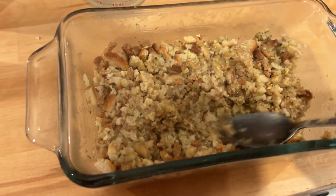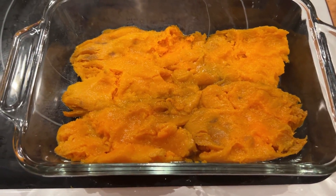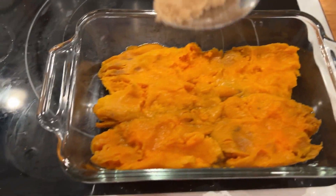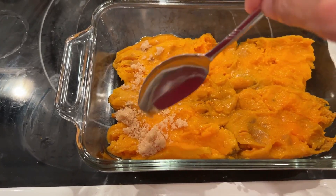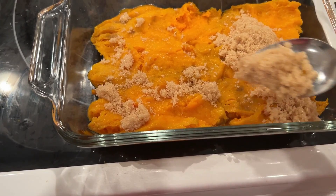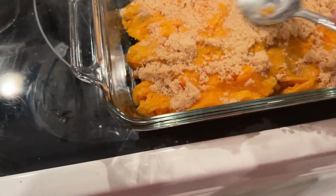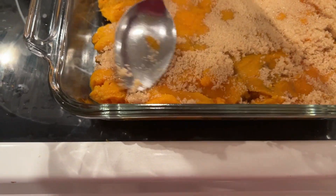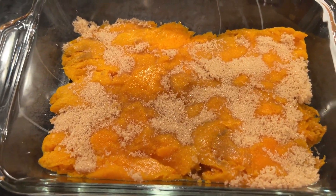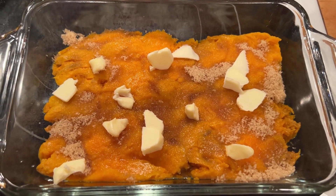Now we'll start on the sweet potatoes - those are my favorite part. They were a little softer than I thought so I mashed them down in the pan. I'm going to add a couple tablespoons of brown sugar. With a twenty dollar budget I really didn't want to add pecans, but I would love to. You could also add marshmallows but I do not like marshmallows on sweet potatoes. I added some pats of butter on top and put that in the oven.